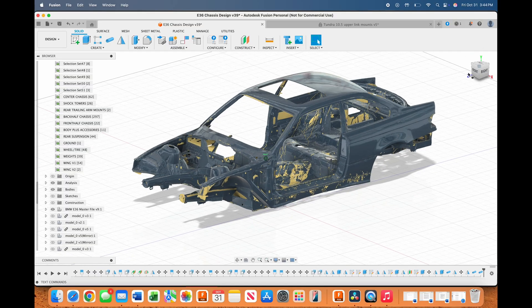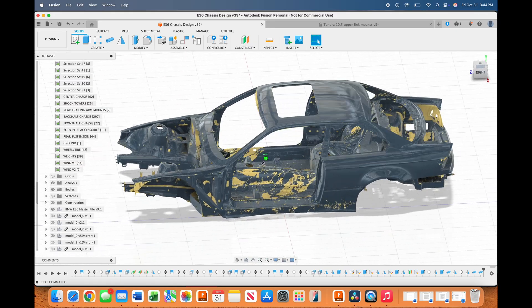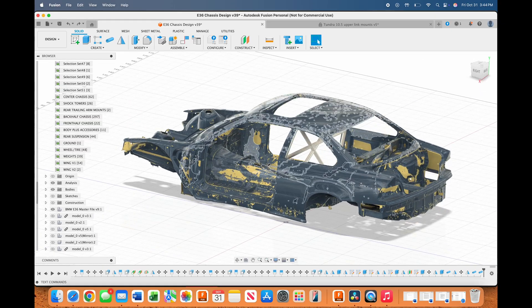I started by sourcing a 3D scan of a stock E36 bare chassis. From there I used the 3D scan to reference the body and build the chassis to those constraints. I built the E36 chassis in steps.